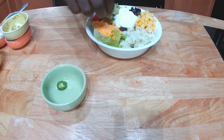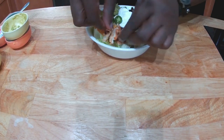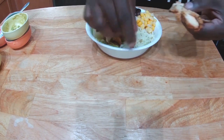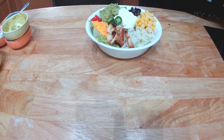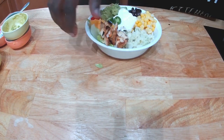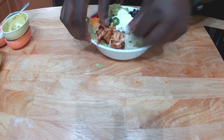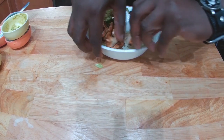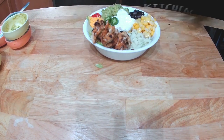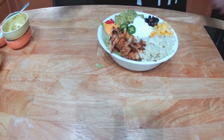A couple of jalapeños — actually Serranos. Plop some sour cream in the middle, some cheese, and add the grilled chicken. The amounts don't matter — you put what you want. Lay this out buffet style so people can put what they want. There you have it, guys — this is my burrito bowl.